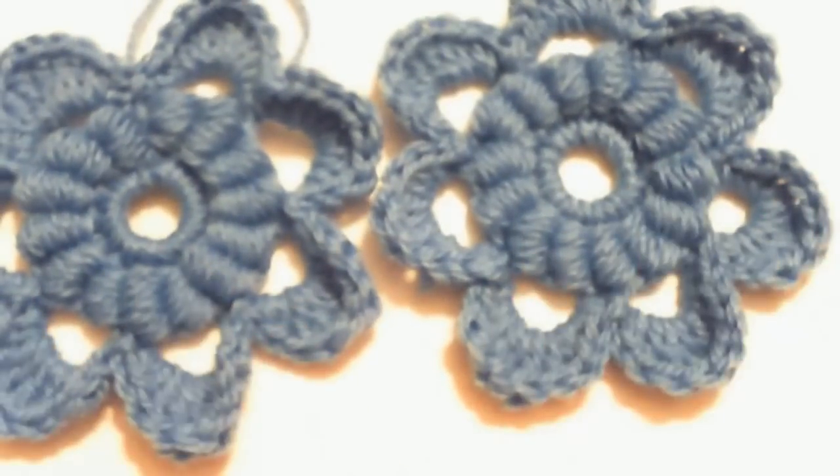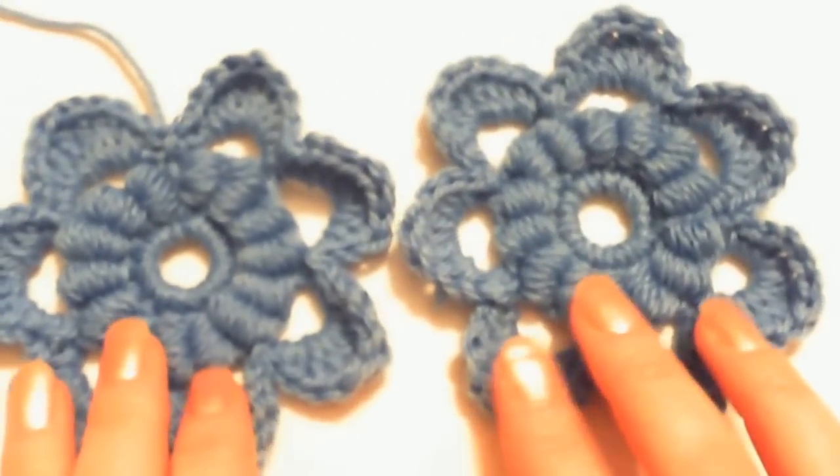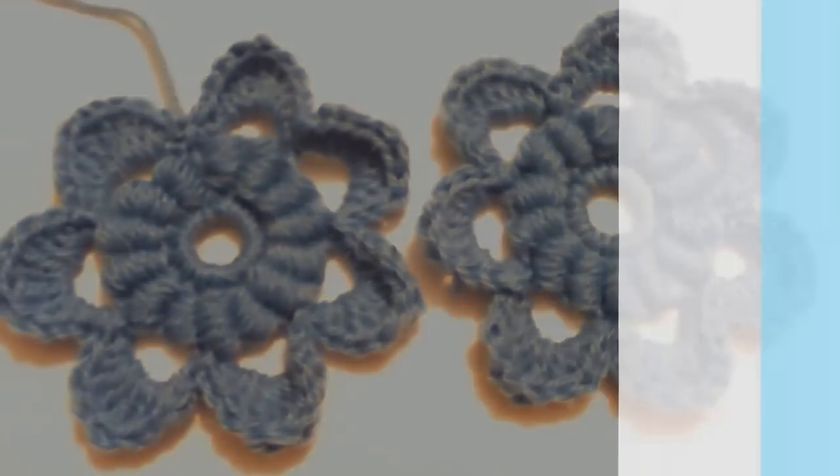If you need the pattern and didn't have a chance to write it down, you can come back and watch the video again, or request your pattern by writing us at irishcrochetlab@gmail.com. Thank you for watching.